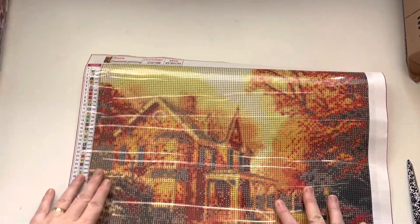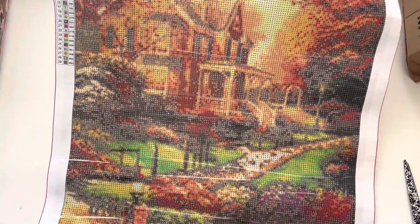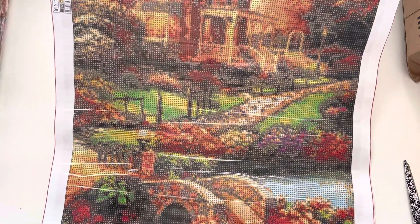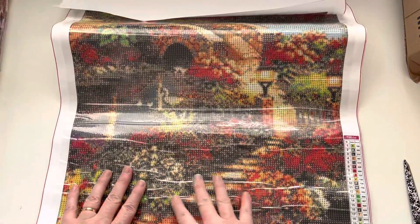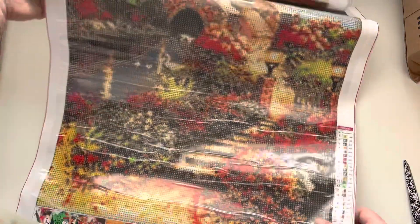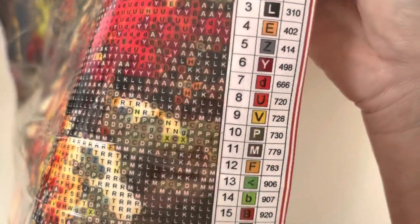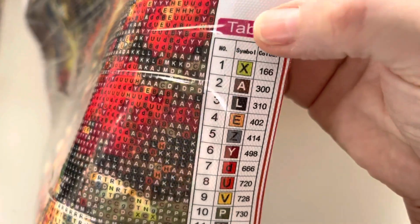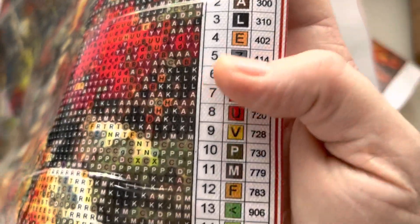Let's have a look at the canvas. You can see we've got a house with trees — it looks so lovely. There's a path coming down into a beautiful garden with a bridge over a stream, and all the foliage looks so so pretty — really gorgeous. There are only 29 different colors in here, which is great, and they have a key with your symbol and DMC codes as well.